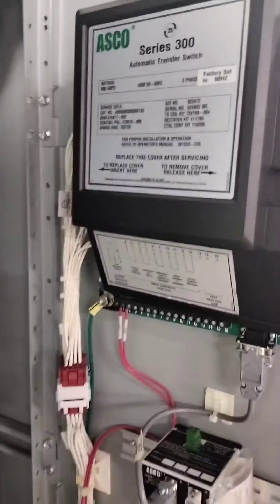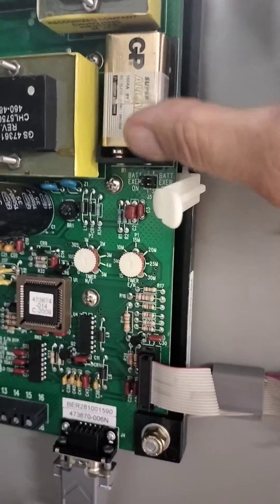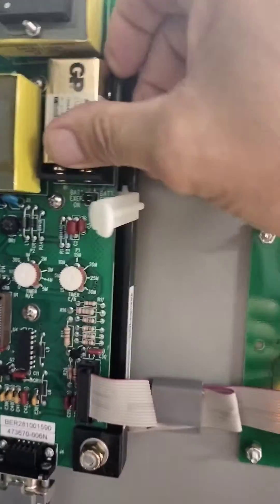There's a cover right here. Take off the cover — there's a 9-volt battery right here. Stick a small screwdriver underneath and pry up on the 9-volt battery and throw it out. Take your new battery and put it in. It's a very, very tight fit — put it in and push it down.